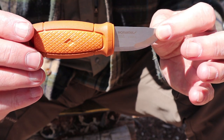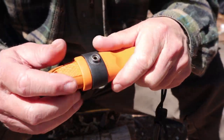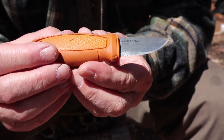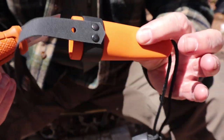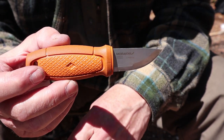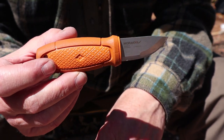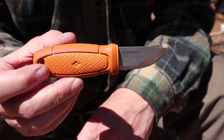The nice thing about the sheath is that you can insert the knife either way — right-handed or left-handed, just flip it over. And of course, it is made in Sweden like all other Mora knives. Now for pricing: if you buy the knife with just the sheath — no accessory kit — it's $41.50 in Canada. If you add the accessory kit, that's another $36.95, making it $78.75 Canadian.